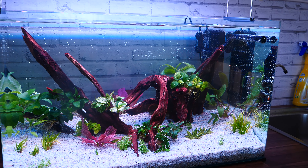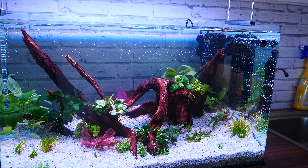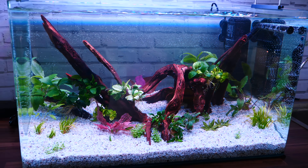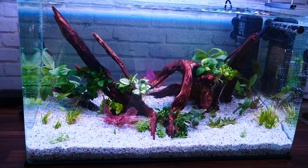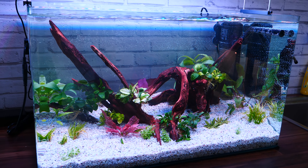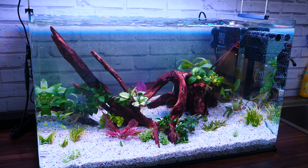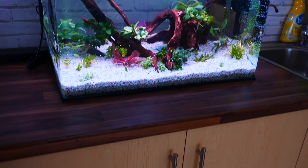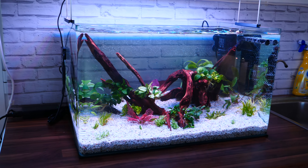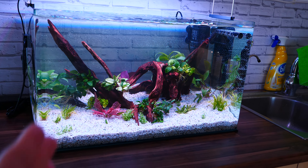I run an internal filter. It doesn't look very nice, but it is silent. And in this room where I film, I need silence. With my other aquariums, I always had to unplug all the hang-ons and everything because they were not silent. I would love to use an external filter, but I don't want to ruin this cabinet, I don't want to drill holes, and I do not have space in this room for an aquarium cabinet.